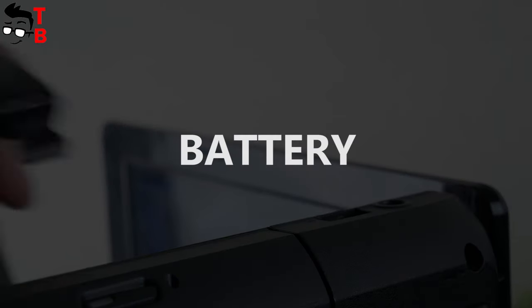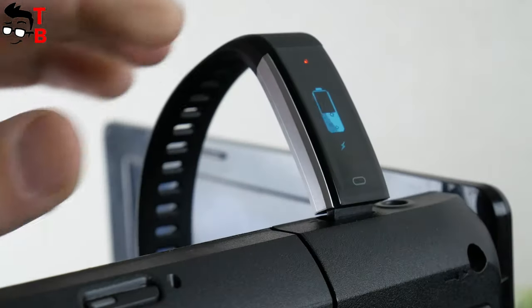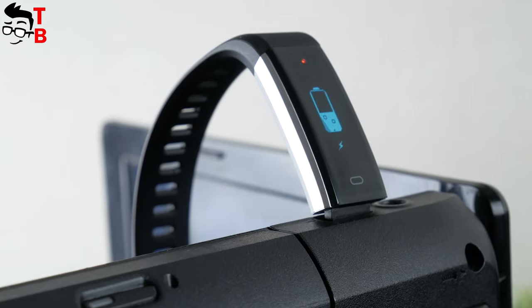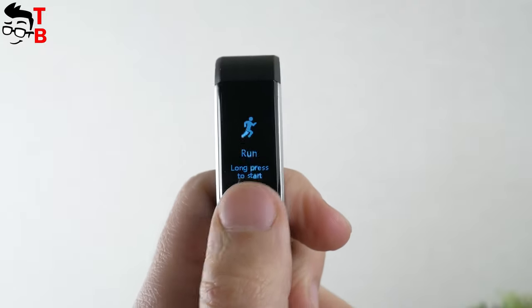Some words about battery. The fitness tracker is equipped with a 65mAh battery capacity, which is enough for about seven days of battery life. As you understand, battery life depends on activity of use. The full battery charge takes only one hour.